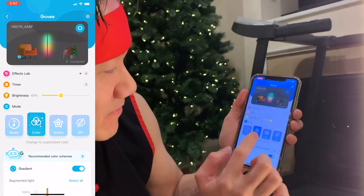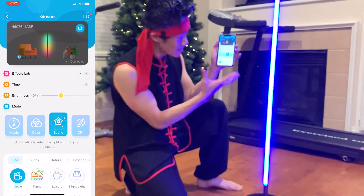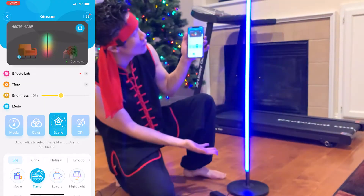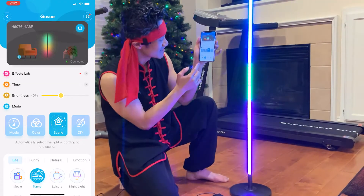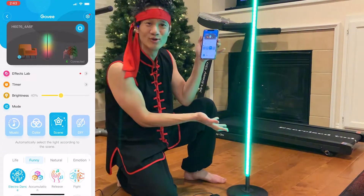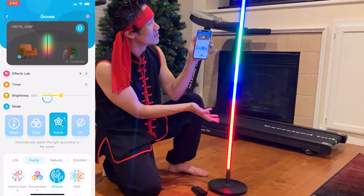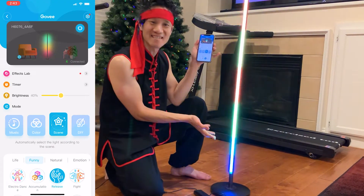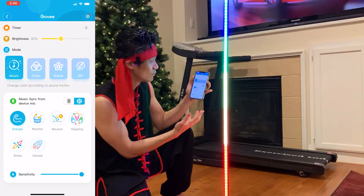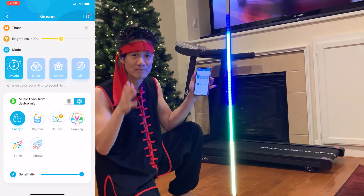So now we're in the app. Let's go ahead and play with the scenes. That's a nice scene. Let's start out with the movie lamp mode — there's a ton of light and look at those colors. There's also an electro dance mode — look at that, that's fun. A release mode — party time! There's also a music mode, and as you can see it will pick up to the rhythm of the beat.